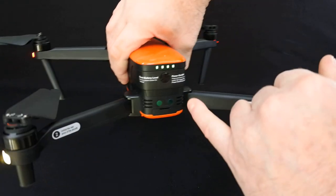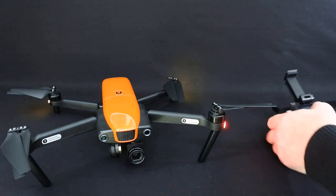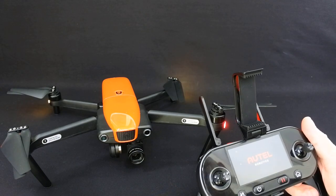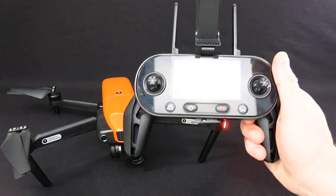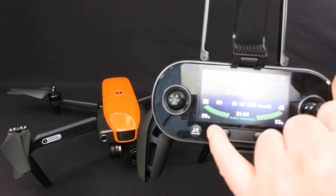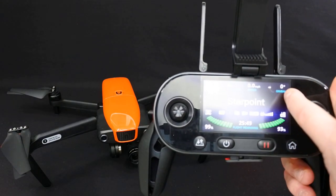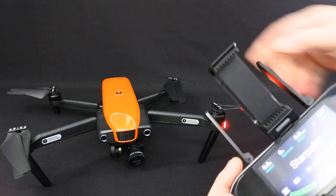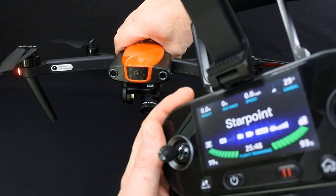As you can see, it's got an indicator bar on the back, same as the DJI, showing you your battery level. We're going to connect the controller. This is the controller screen — on the controller you've got your craft level, the controller level, distance, height, speed, and your gimbal position. If I move the gimbal up and down, you'll see the gimbal position tells you what degree it's at.